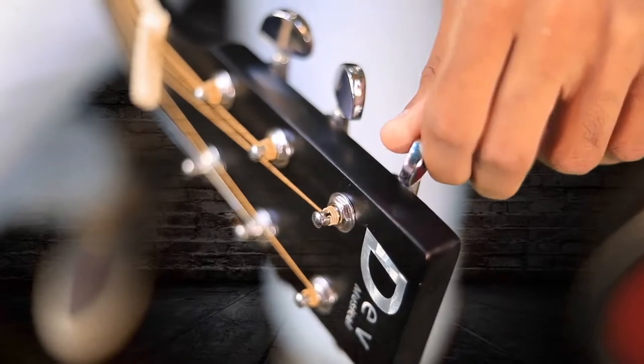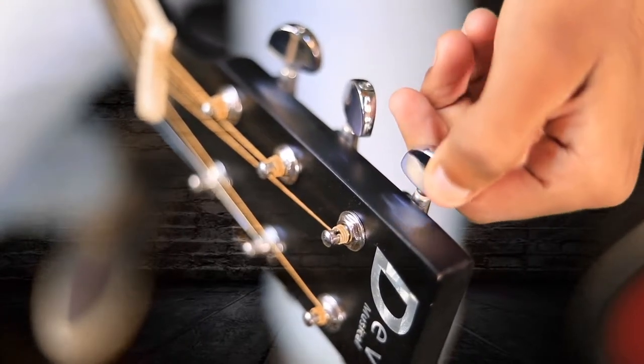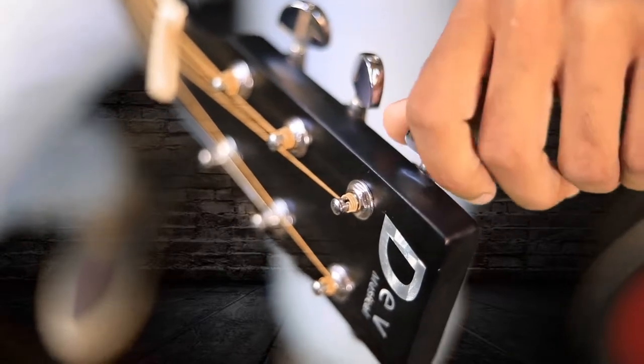Now let me tell you about the machine head. The DB40C Acoustic Guitar has high-quality die-cast tuning keys, which are very comfortable to tune your guitar.